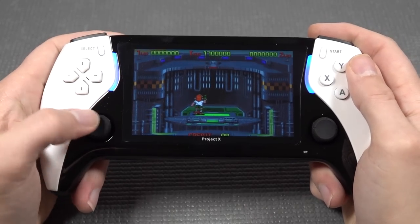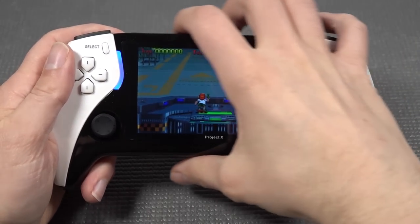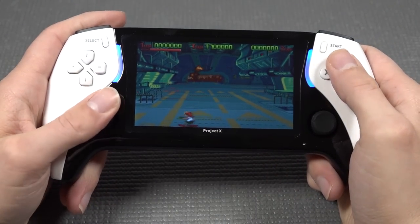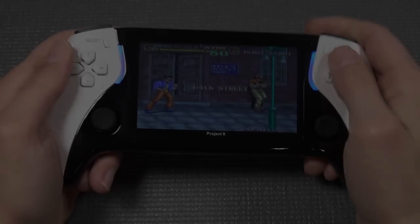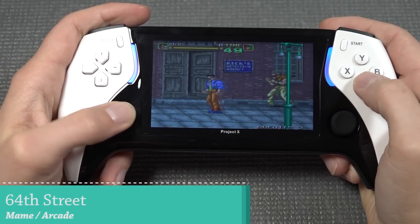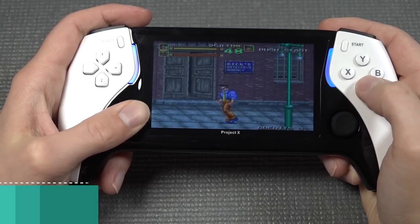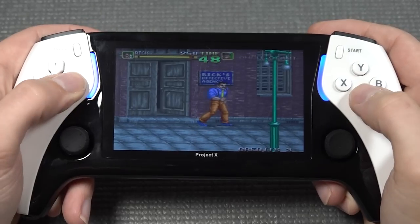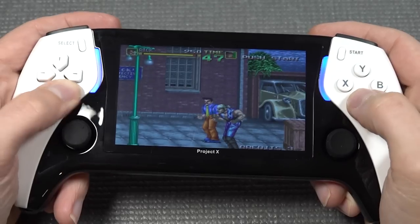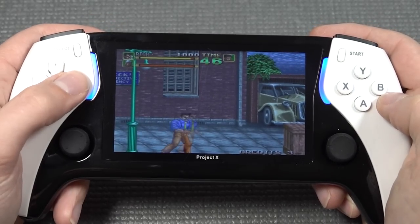Let's start with some alligator hunt. Moving into a different game - the frames per second are really horrible in this particular game. You can just see how stuttering it is. That is a bummer when you get a brand new product like this and it runs pretty badly, especially with basic games like MAME.